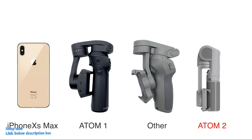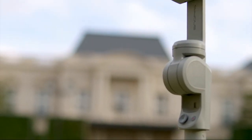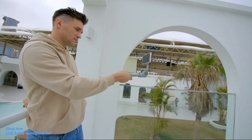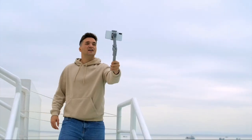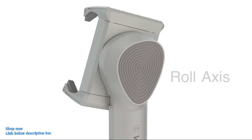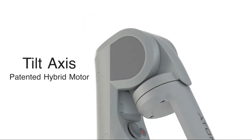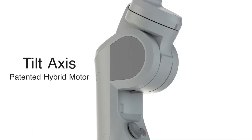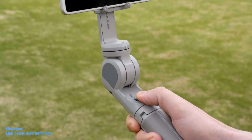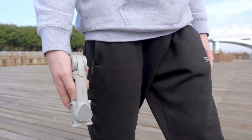Unlike ordinary folding gimbals, with Snopa's independently developed hybrid 3-axis anti-shake technology, the Atom 2 is designed with a selfie-stick look, which is remarkable in the gimbal category. The roll and pan axes both use direct drive brushless motors. The tilt axis uses a hybrid brushless motor developed by Snopa itself, providing much higher torque and excellent stabilizing performance without the need for a counterweight, which effectively makes it more compact and lighter.